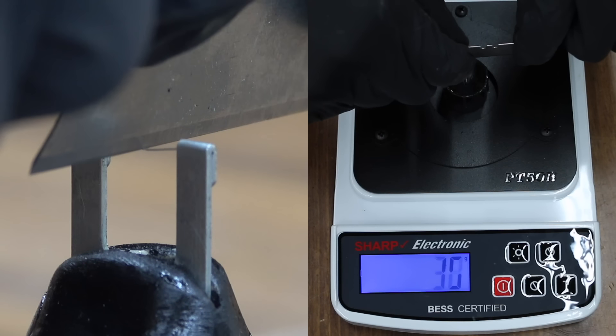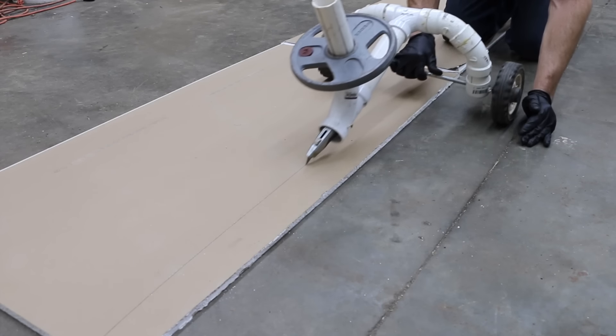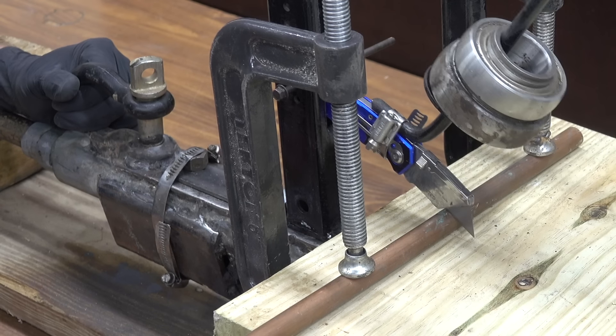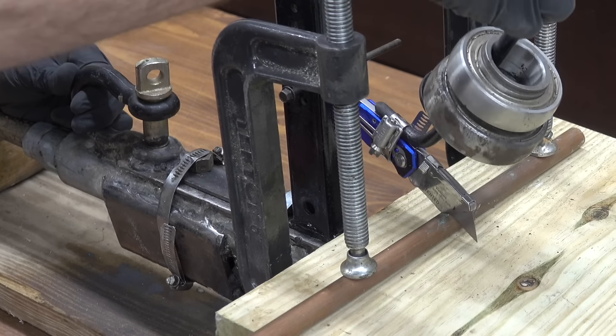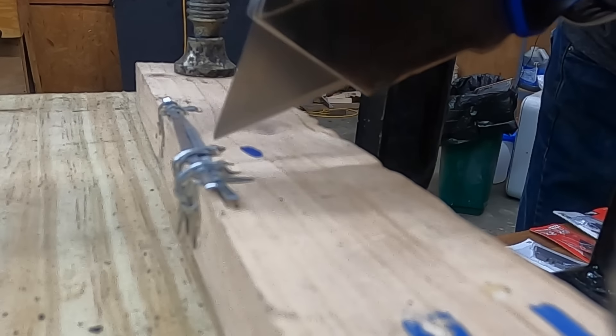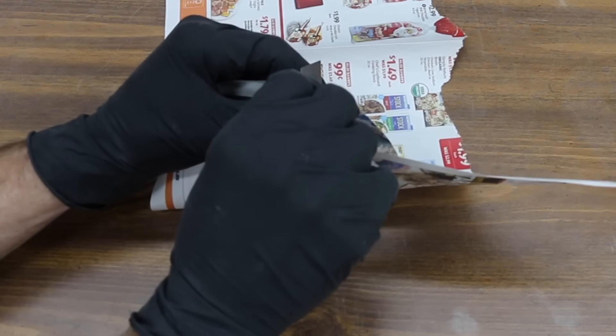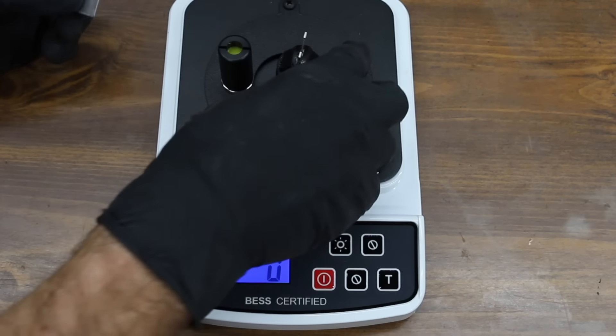Once we measure the sharpness of the new blades, we'll see which blade stays the sharpest after cutting through cardboard. We'll test resistance to abrasive wear on drywall, test the strength of the cutting edge by making a direct pass over copper pipe, and really put blade edge durability to the test when they come in contact with a staple. I went ahead and purchased a BESS certified sharpness tester.